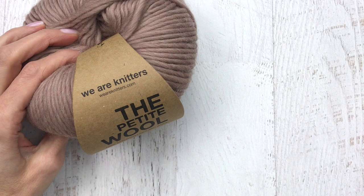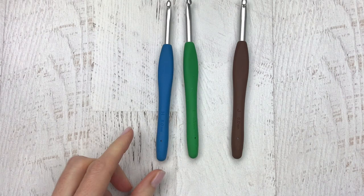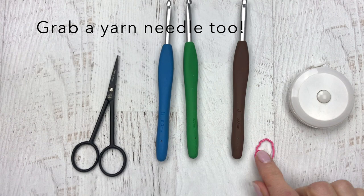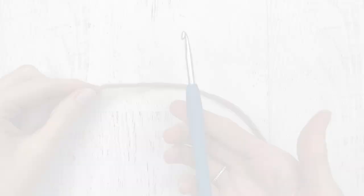Today I'll be using one of my favorite wool yarns, the Petite Wool by We Are Knitters. It's super soft and easy to work with. You'll also want to grab a few different hooks: an H hook and an I hook. If you are a tight crocheter like me, you can use a J hook for the slip stitches instead of the I hook. You'll also need a pair of scissors, a stitch marker, and a measuring tape if you are going to block the coaster, and also grab a yarn needle for weaving in the ends.